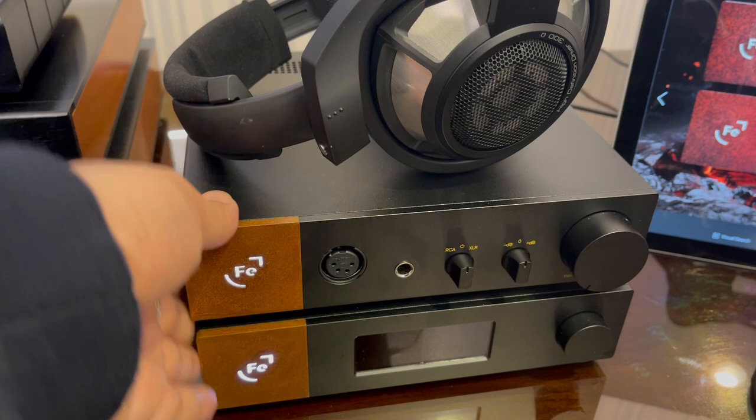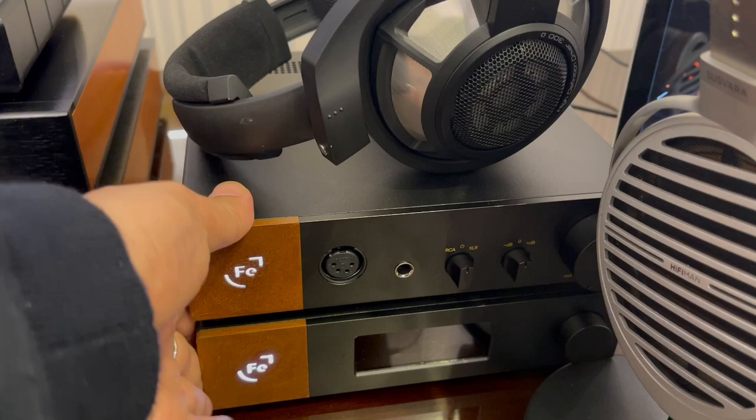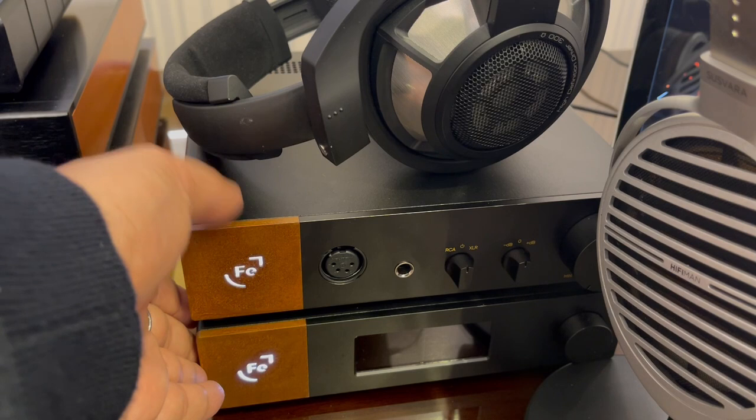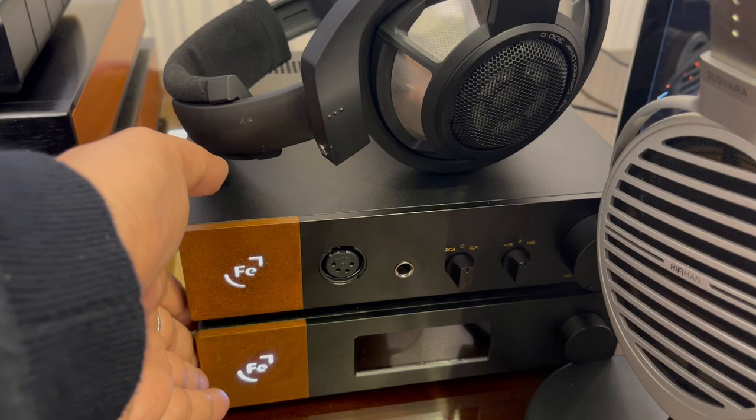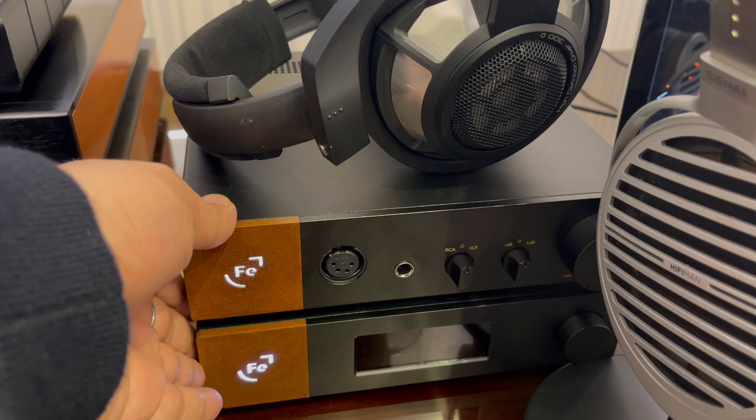I've been listening to my Susvaras with this stack for hours and hours, the way I used to when I first got them. A big shout-out to Ferrum Audio for this amazing stack. They sent it in for review — I do not get paid for saying anything positive about it. I return it after my review, and I am considering buying it; that's a decision I'll make at the end of my time with it. It is amazing.